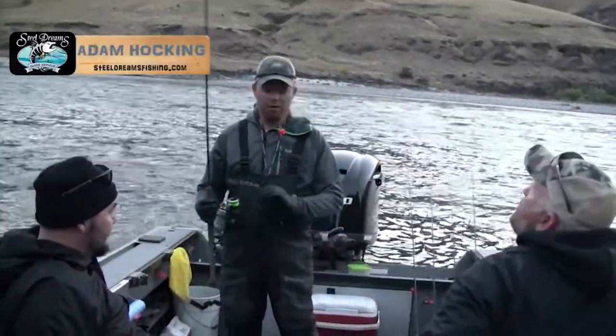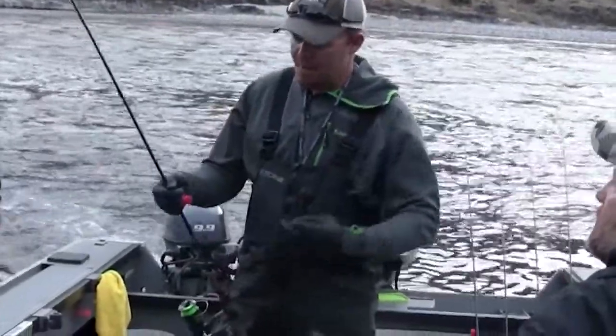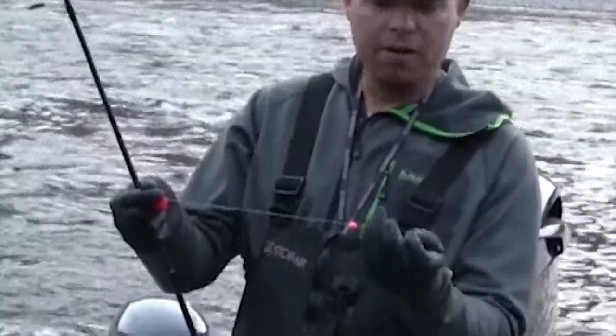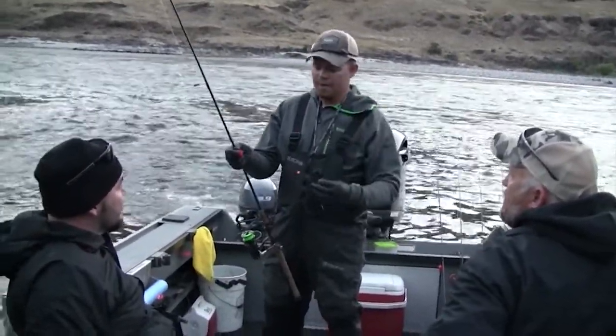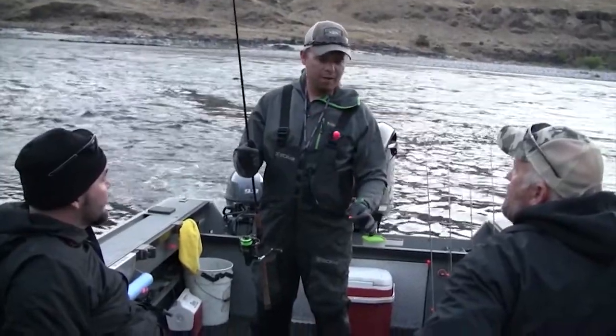We're going to do a little side drifting this morning. It's kind of a different rig we've been running where we have a yarn ball with a cluster roe on this pop hook about 12 inches away. We've got another hook in between. We're going to have this bead — this bead just free slides there. This gives them basically three different presentations all in one for fun rigging.